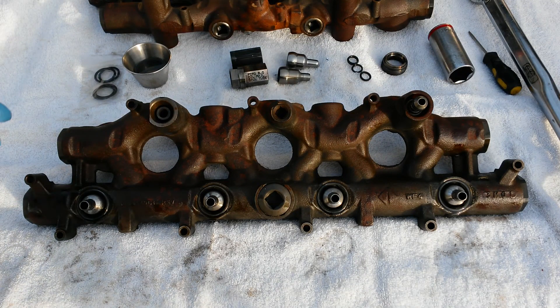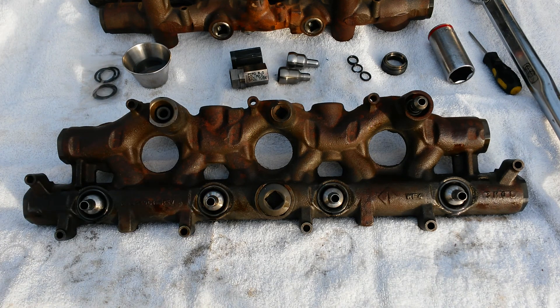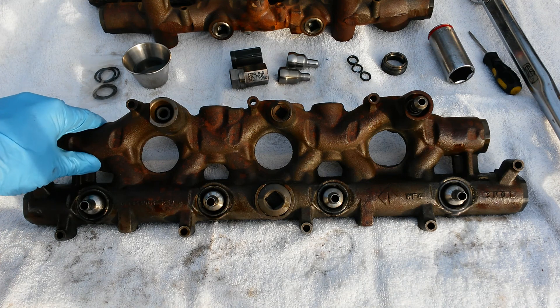Today I'm going to show you how to quickly and easily diagnose a failed nipple cup seal or top injector seal and go ahead and get those replaced.